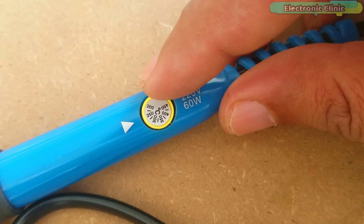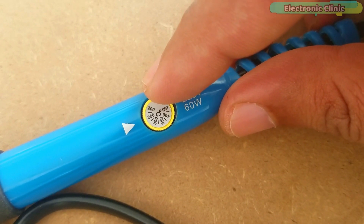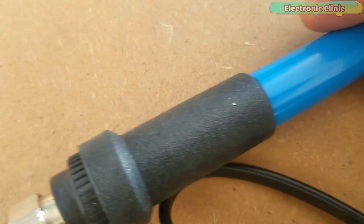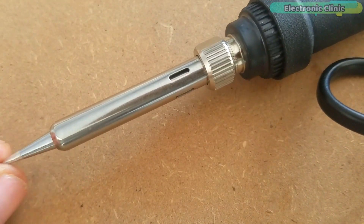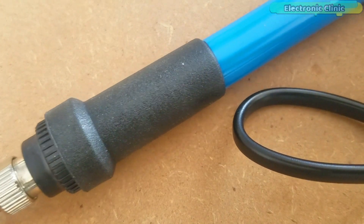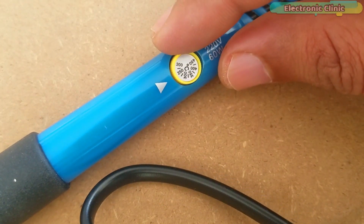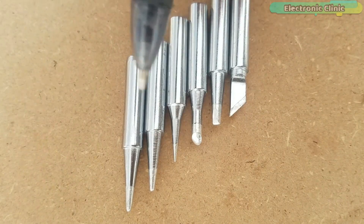Currently the temperature is set to 250. The melting point of most solder is in the range of 188 degrees centigrade, and the soldering iron tip temperature is typically 330 degrees centigrade. So I am going to start with 250 degrees centigrade, which I can later adjust as per the requirement.